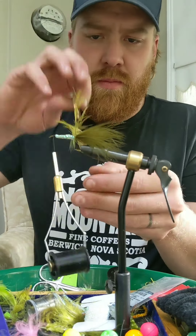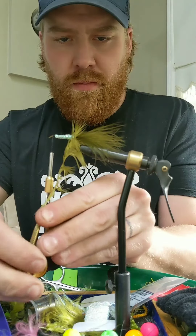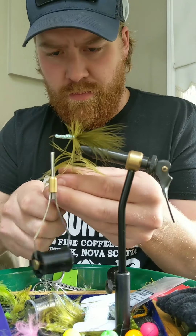Here I've hooked my hackle pliers up and try to pull the fibers back with every turn.